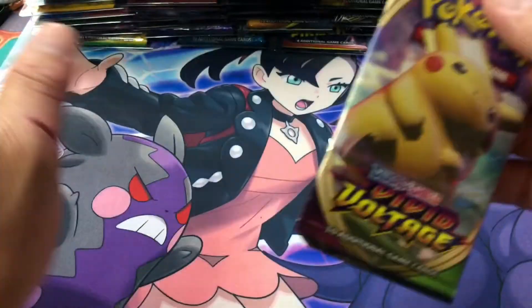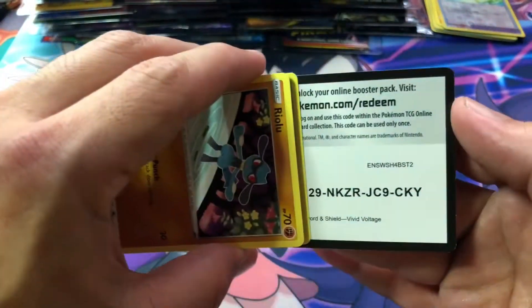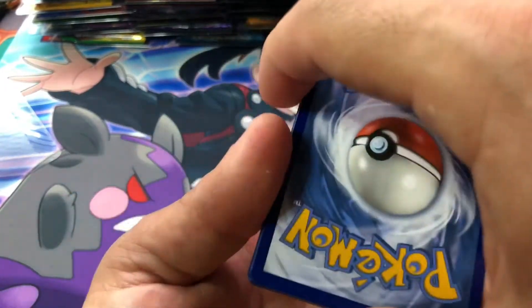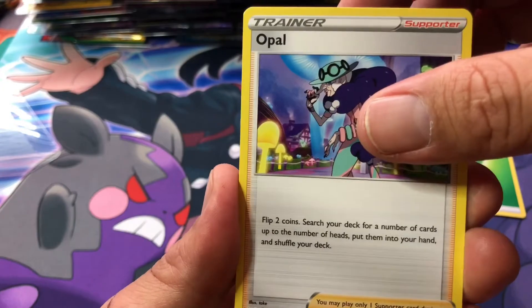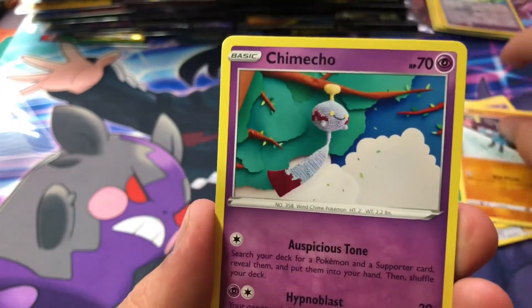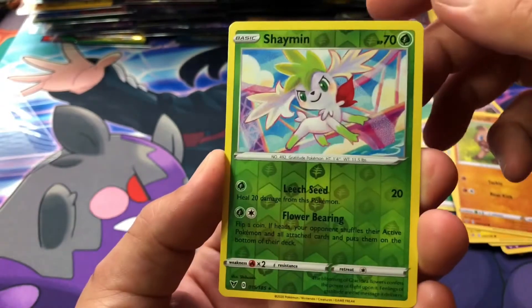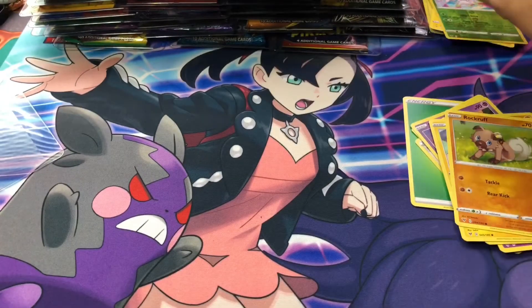We're going to go ahead and crack this Vivid Voltage pack. I'm only doing this because I blacked out and opened all of my Shining Fates pin collection boxes — I had a whole case. One thing led to another and they all got opened. So here we are. We got Noctowl, Miltank, Girafferig — who is a palindrome, spell his name backwards you get the same — Riolu, Chimecho, Ninjask, Voltorb, Rockruff, Shaman as our Reverse Holo Rare, and a Jolteon. Not bad — one of my favorite Eeveelutions from the original three.